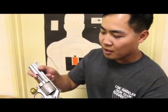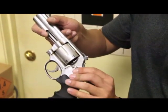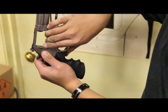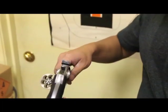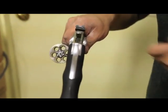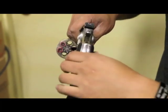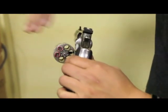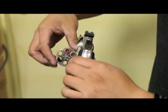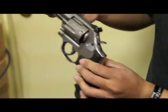To load this weapon, simply push this latch right here forward towards the cylinder and at the very same time tap the cylinder out. Once you have the cylinder open, take your bullets and drop them in one at a time, one into each chamber. For this specific model, it only holds six rounds, so you can only load up to six bullets. Once your bullets are loaded, close the cylinder and this pistol is ready to shoot.